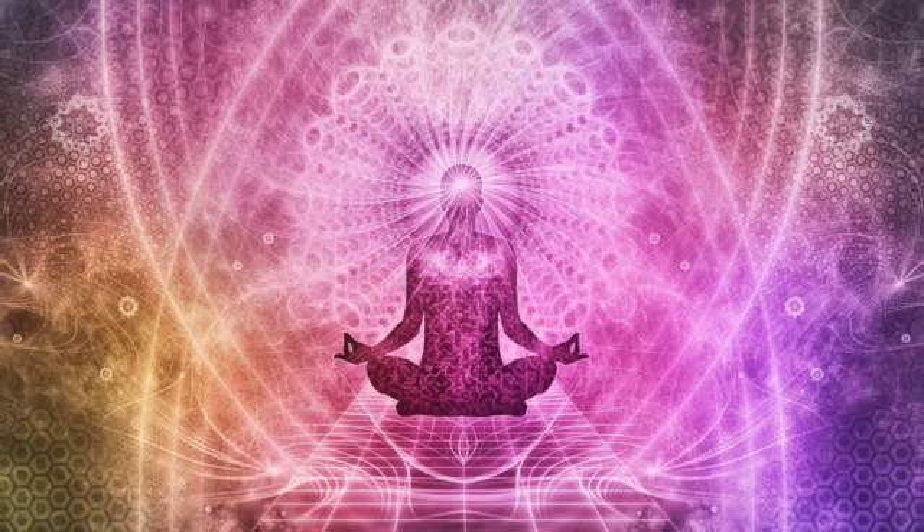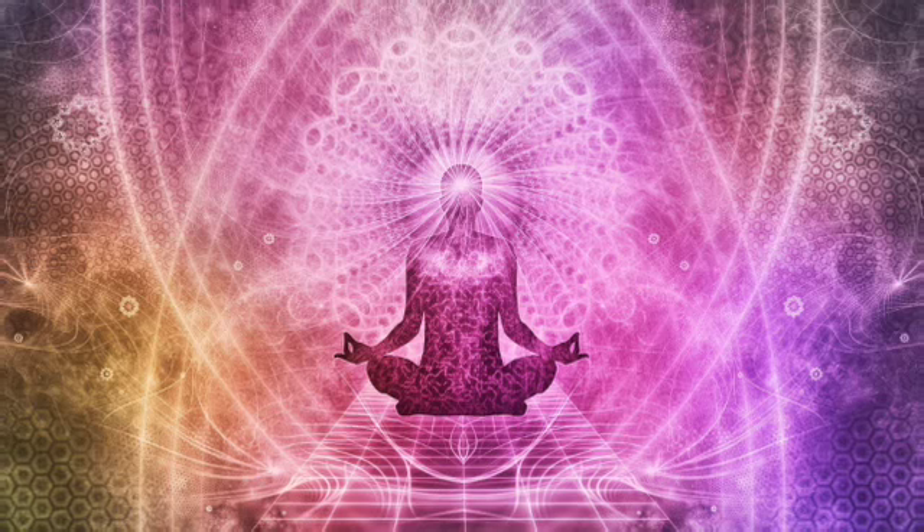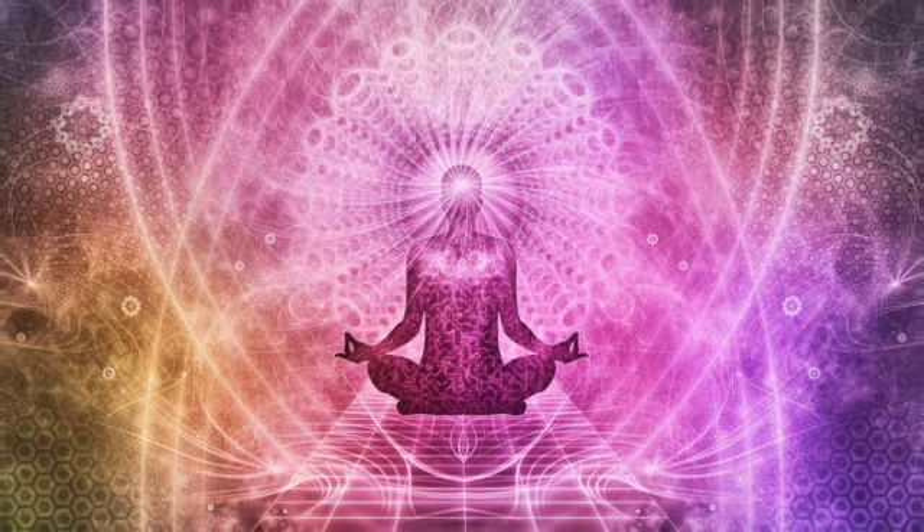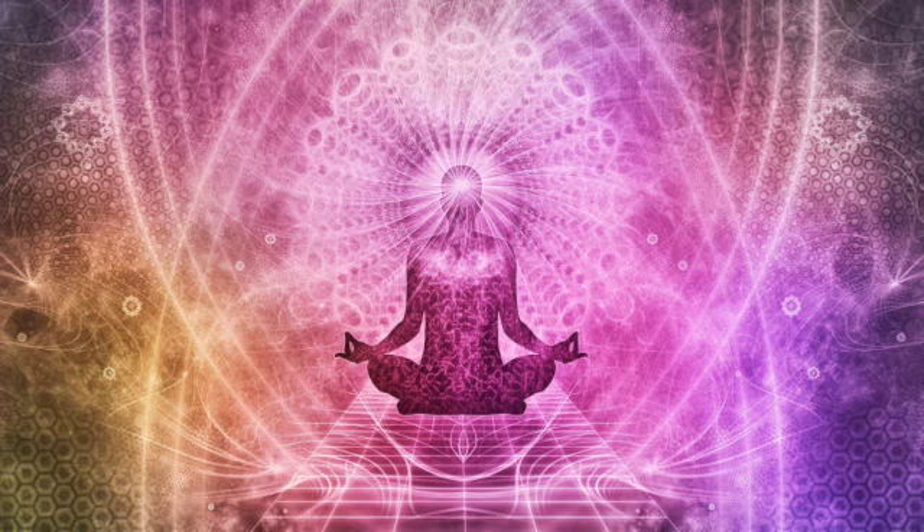After you complete the last round, just relax the breath. Let it be really natural, and observe the way you feel now.